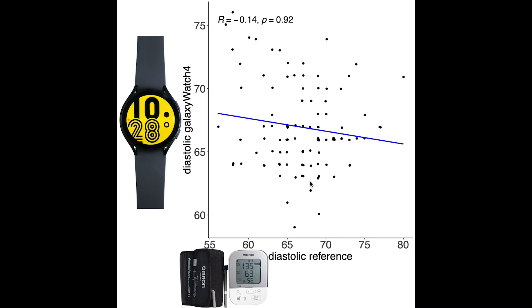If we make the same plot for my diastolic blood pressure, again on the horizontal axis is the blood pressure according to the Omron monitor and on the vertical axis is my blood pressure according to the Galaxy Watch. For the diastolic blood pressure we see no correlation and the Galaxy Watch does not appear to perform well for this at all.